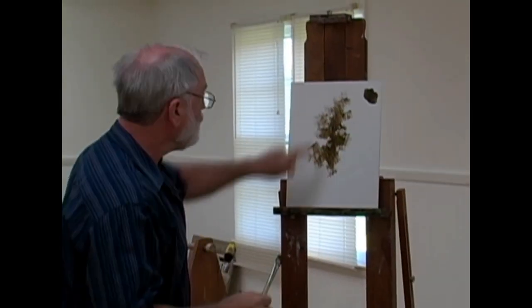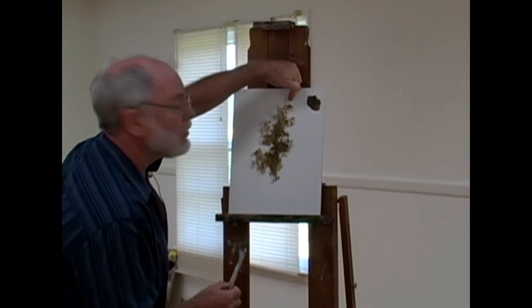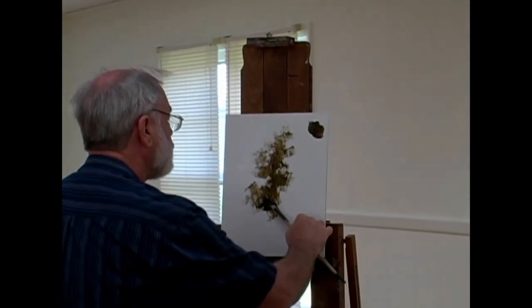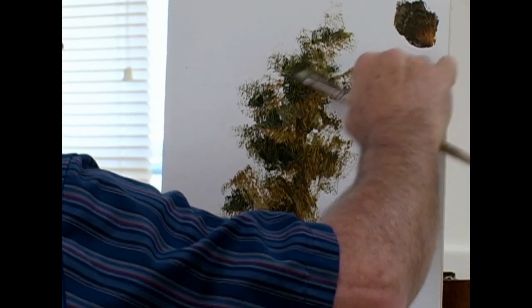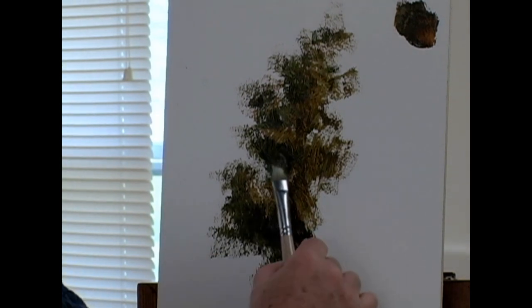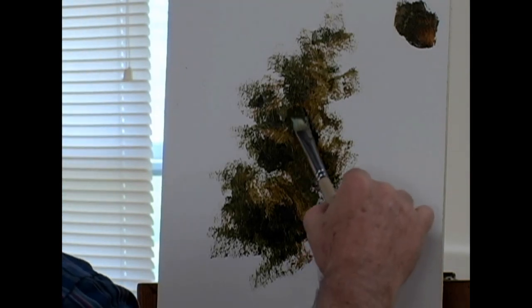My lower left is going to be catching shadow. We've already seen some of the forms developing here. The upper right is going to be catching light, which means lower left will be in shadow. I'm going to be a little more intentional with my brush strokes and a little lighter. On the bottom and the left-hand side of some of these forms, thinking in terms of where I would see shadow. I've transitioned to a little bit more of an intentional brush stroke.